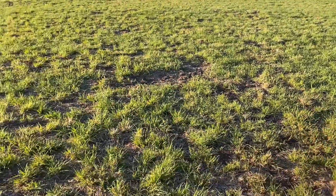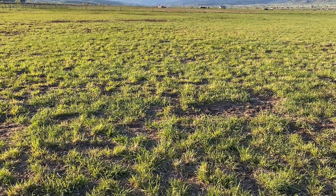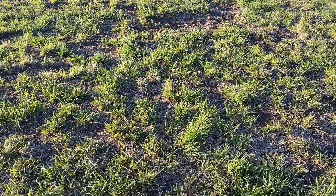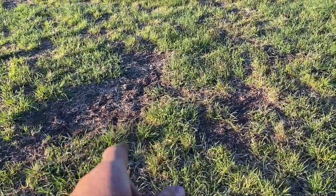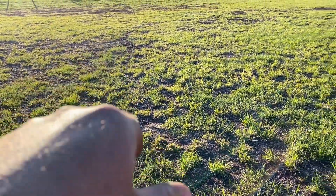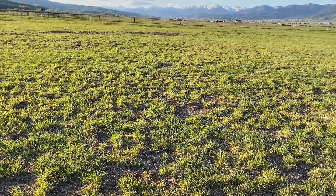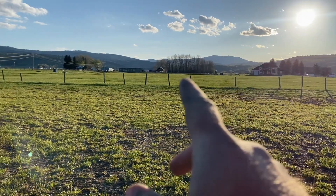I want to show you guys something while I'm out here. This field was planted into alfalfa along with a pasture mix of grasses - timothy, brome, and a few other species. But just look at the bare spots we've got in here. Here's a bare spot and you can see the grass is kind of clumpy. More bare spots over here - probably from the alfalfa dying out and nothing coming to take its place yet.